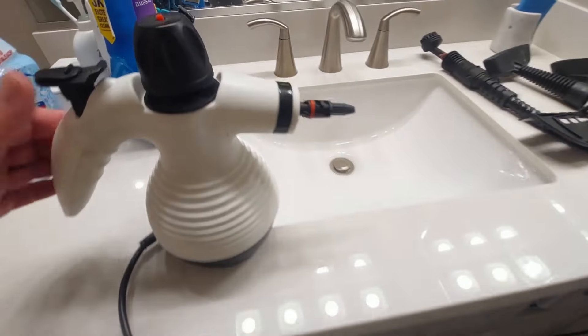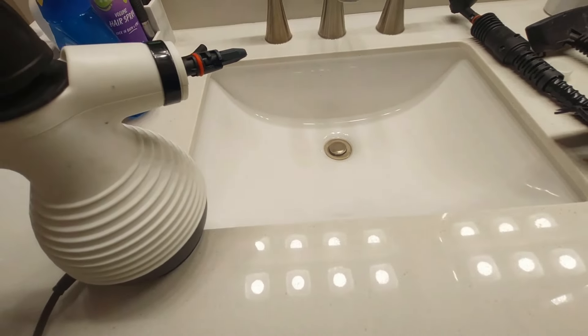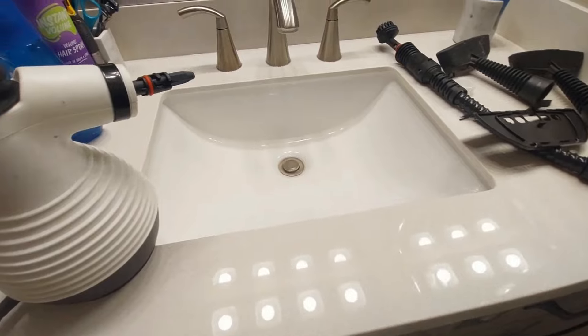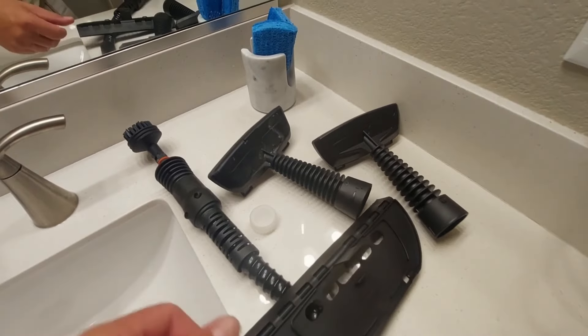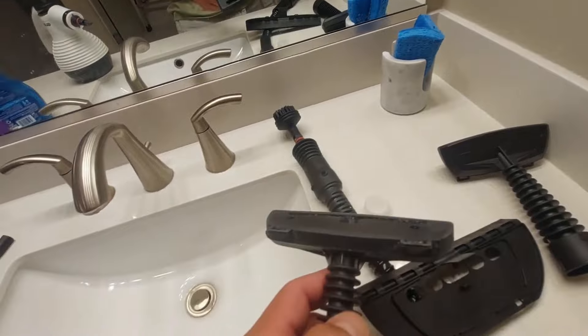This is absolutely the secret to deep cleaning your bathroom sink very fast so you can get off to the next project. The steamer comes with all these attachments — I also clean my furniture and glide it across furniture to clean that too.